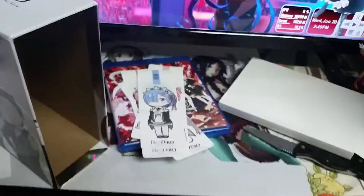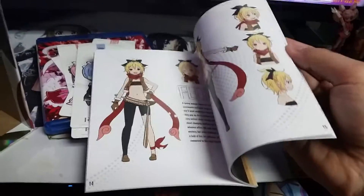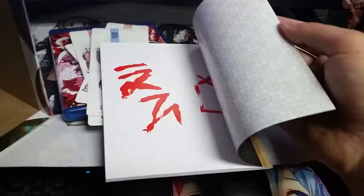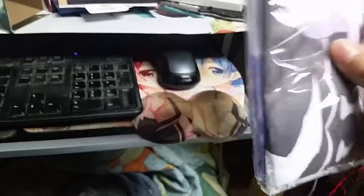Last but not least, this opens from the top. There's a little 3D mouse pad — that's not part of the limited edition though. The art book — a neat little art book. Always like art books in limited editions. And then we got a double-sided pillowcase, one side with Rem and the other side with Milia.